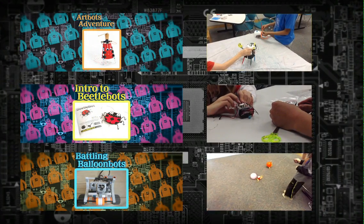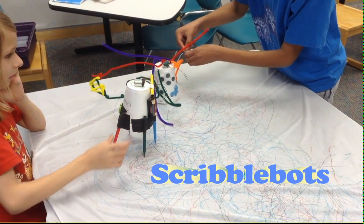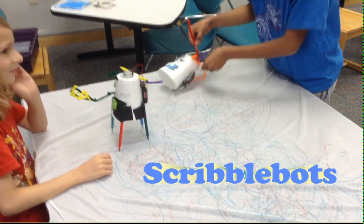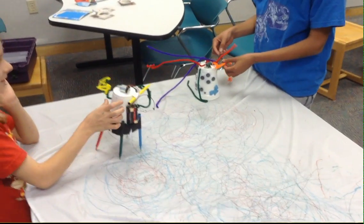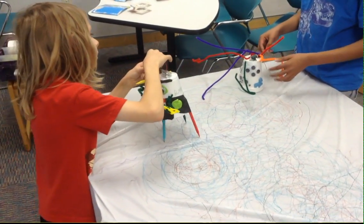I have a three-part series of workshops for robotics. The beginning one is a very simple circuit that's just a battery, a switch, and a motor. The motor vibrates, so when you put it on a cup and give it a little marker feet, it'll actually scoot around the floor and draw a path behind it.